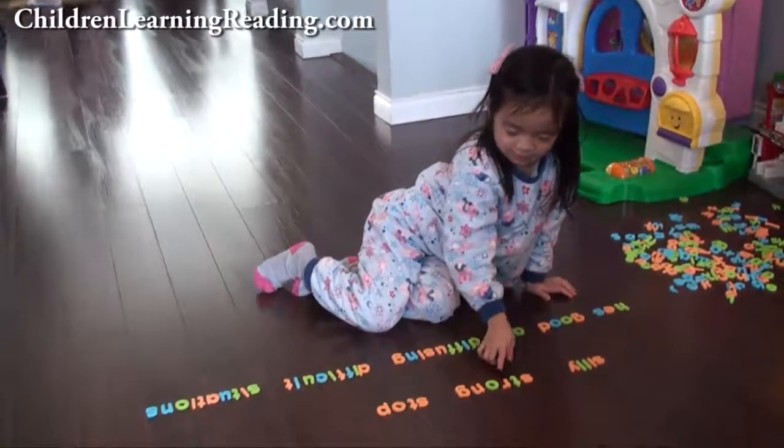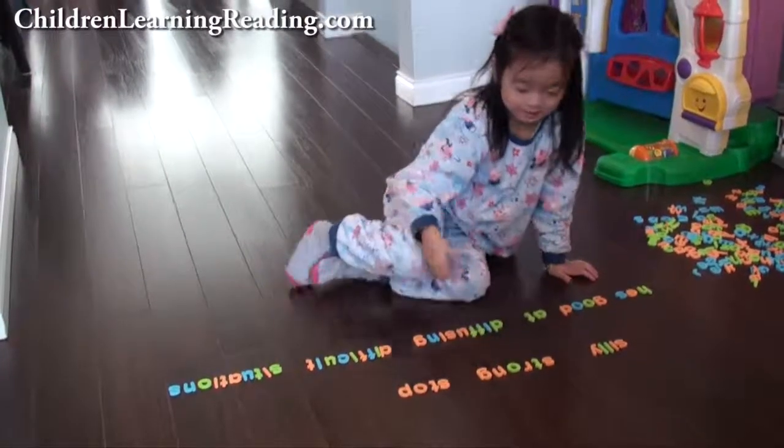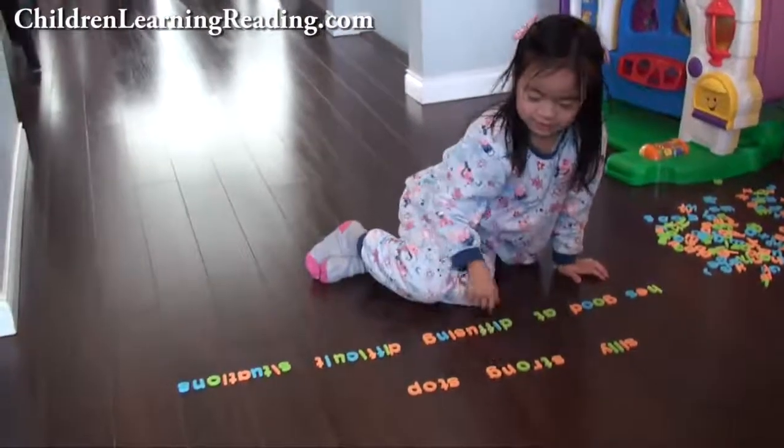Next word? S... O... E. Good. What sound does that make? Strong. Strong. Good.